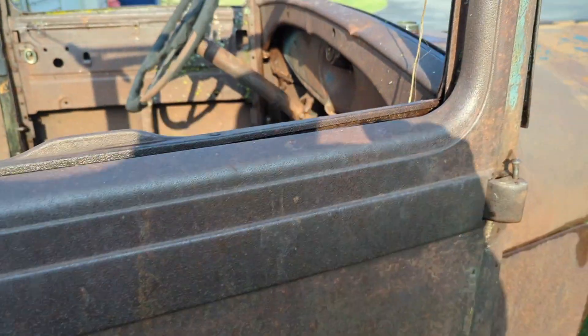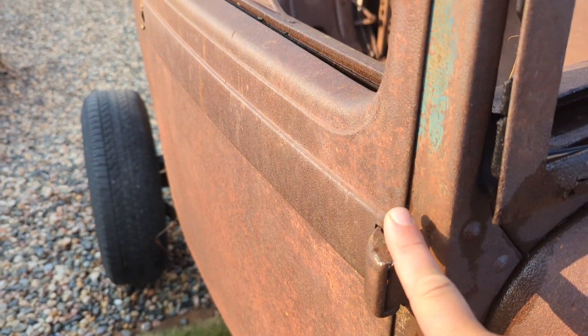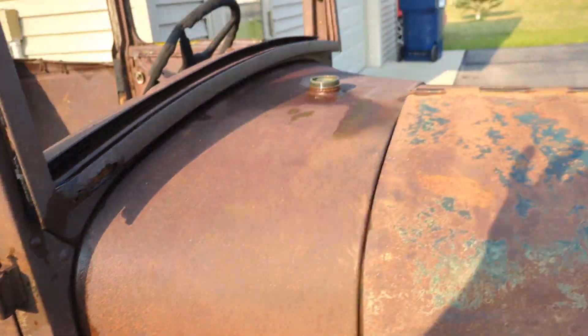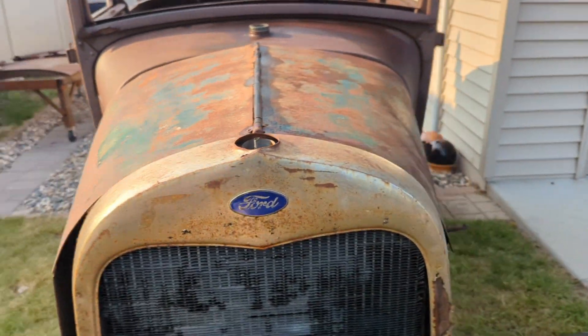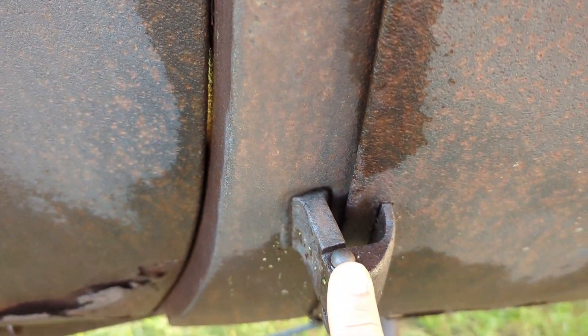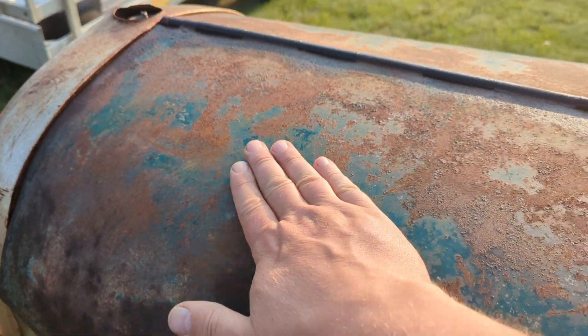We're gonna replace these doors. Now this is a serious question — this hinge pin doesn't want to come out. This one held the door and came out fine, this one came out fine, but this one doesn't want to come out. I've tried rust penetrant, I've tried heat, I've tried a hammer and chisel — all sorts of different stuff. This one's stuck and this one's stuck too. I'd love some ideas, so put them down in the comments.